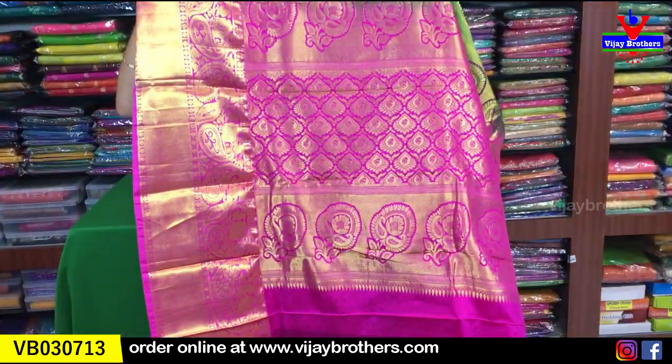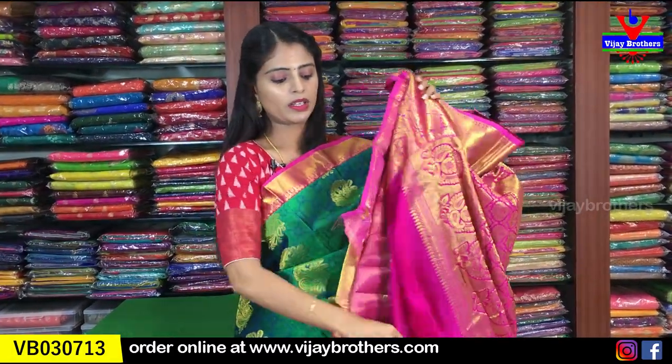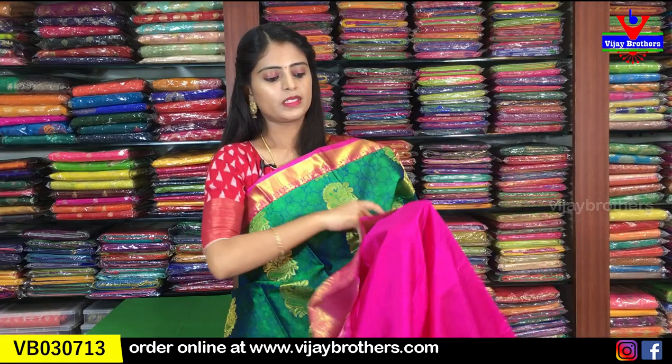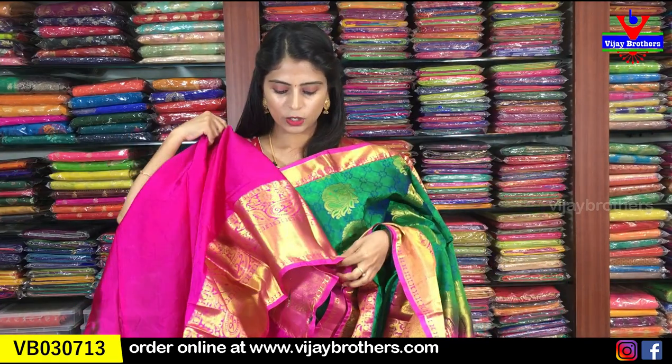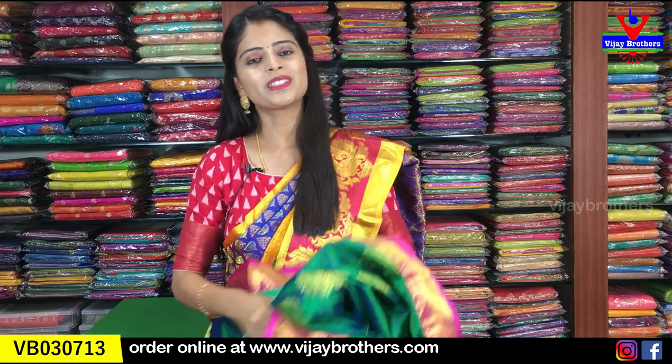The pallu is a contrast pallu with complete weaving style in pink contrast. The blouse is a contrast blouse. The big border from the sari is also carried into the blouse. Price: 5,120 rupees - five thousand one hundred and twenty rupees. Next color coming up.